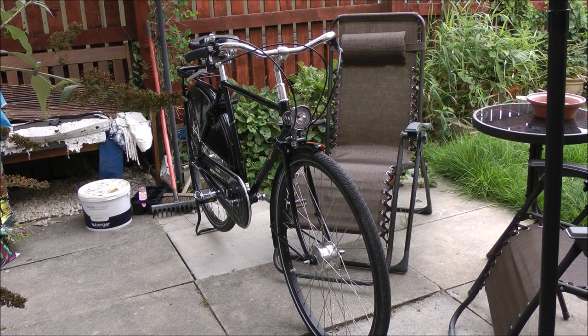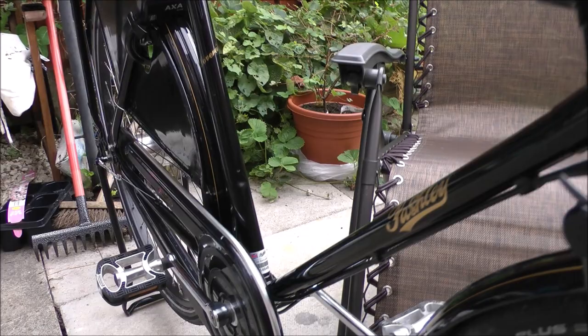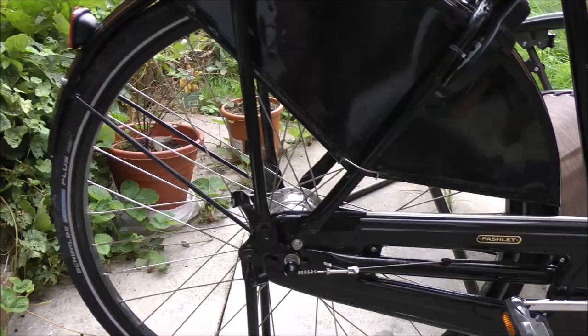I have wanted one of these for so long — a Pashley Sovereign. I haven't bought it new; I really can't afford one new. I managed to pick it up second-hand in the shop for sensible money.